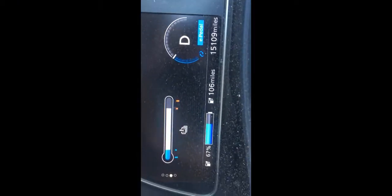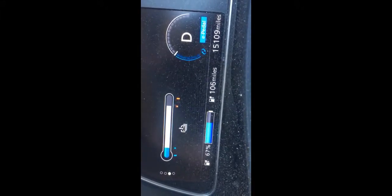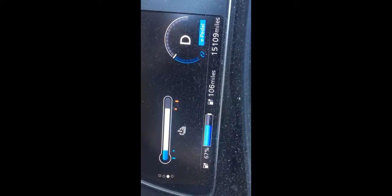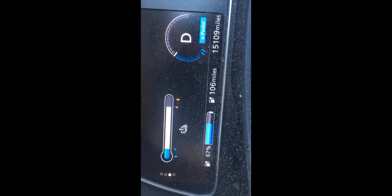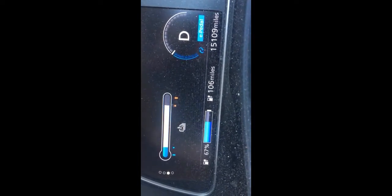I'm all charged up — 106 miles is more than enough. The battery temperature has gone up to one segment down from the maximum, but it should be fine. I can cruise across to where I'm going and it should be no hassle. Interesting though.